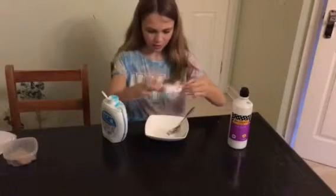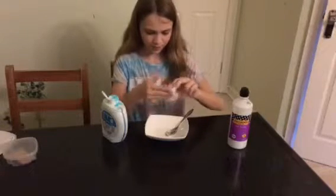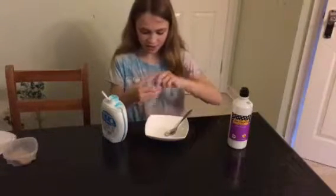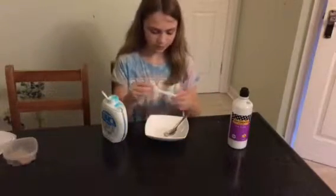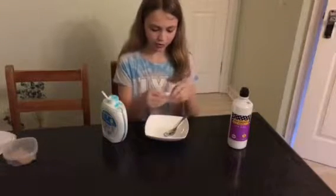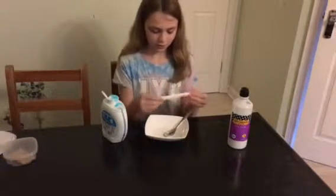If you knead it together, you can tell if it's ready — if it's quite not very sticky but a bit sticky, that's totally fine. If it is too sticky, just put a very tiny bit more detergent in, dab it on, and keep kneading. The slime should have more of a sticky consistency rather than a doughy consistency — if it's like dough, it's not right.